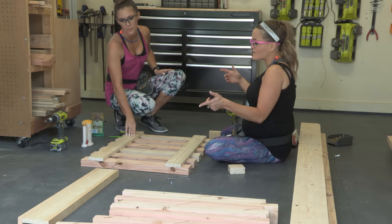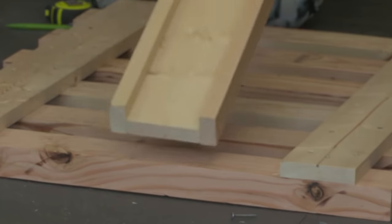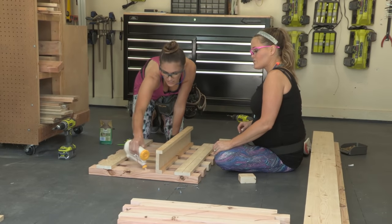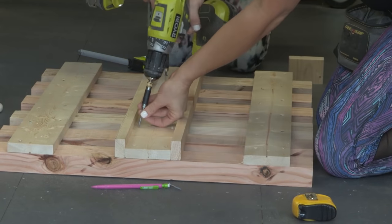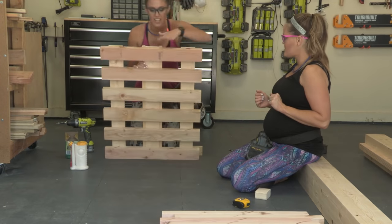Backrest is done. Now we just need to add that middle guide. We're gonna center the middle guide facing up on the back, then add some wood glue on the middle of each slat. Make sure you center this — measure out to make sure it's lined up perfectly in the middle of the board. We've got our backrest totally done.